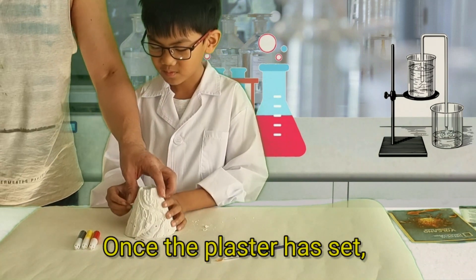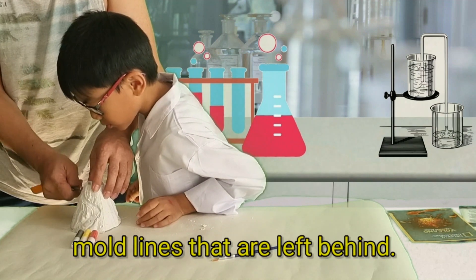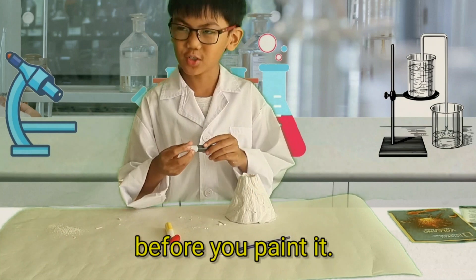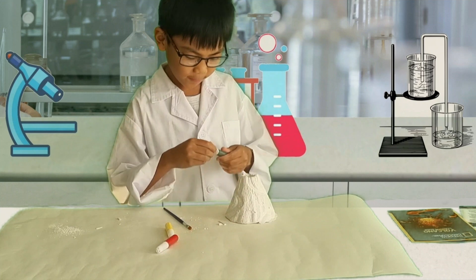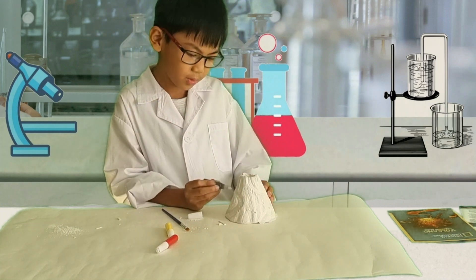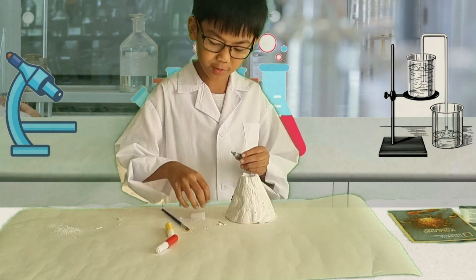Number six: once the plaster has set, carefully remove the mould and use your stirring stick to scrape off any mould lines left behind. Number seven: the plaster must dry completely before you paint it. I'm going to get the brush ready — first let's open the black paint. That's actually really cool. Okay, time to brush it.